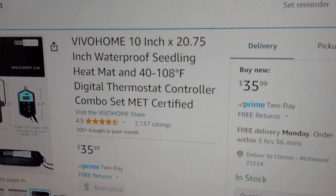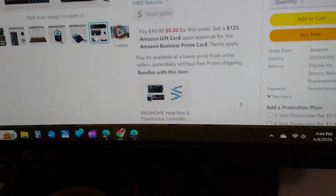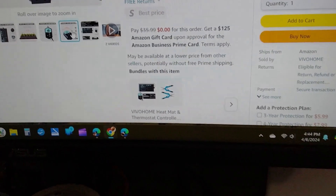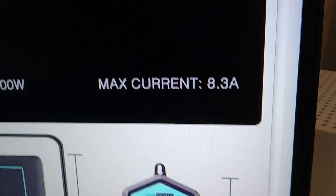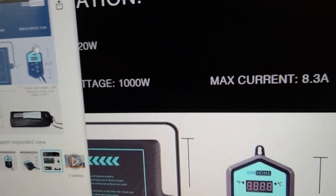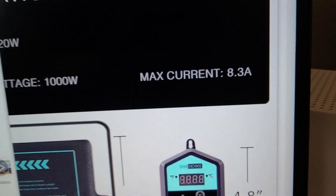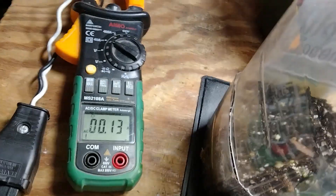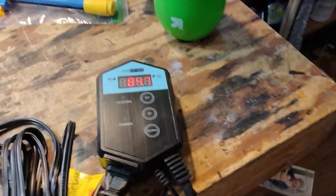I just got this Vivo home heating pad and noticed that on the website the max current is 8.3 amps. I was wondering how many amps one pad draws, so I set it up on my bench at 85 degrees — and the bench says it's drawing about 0.14 amps.